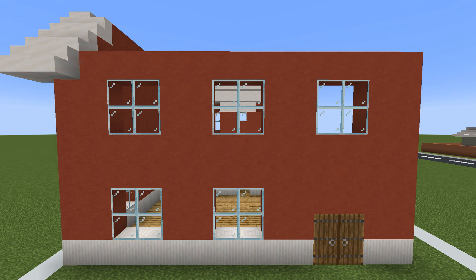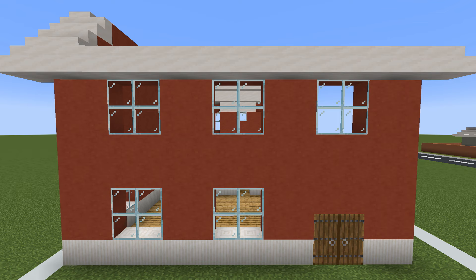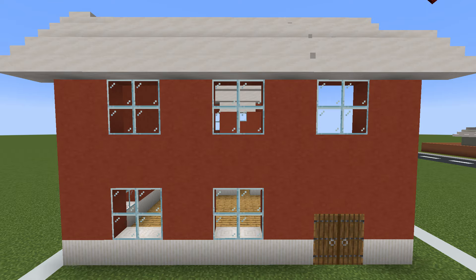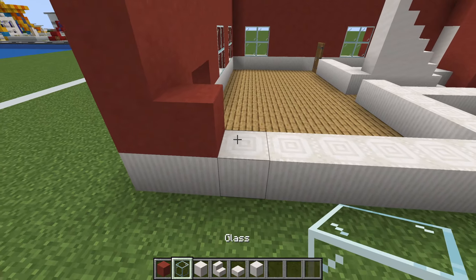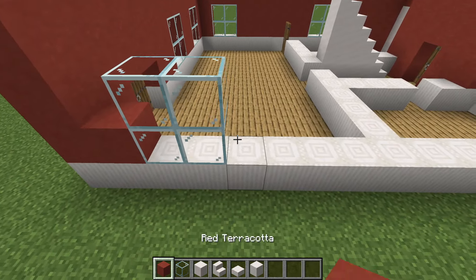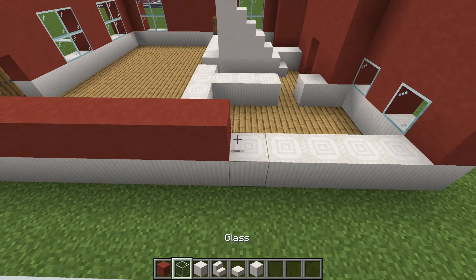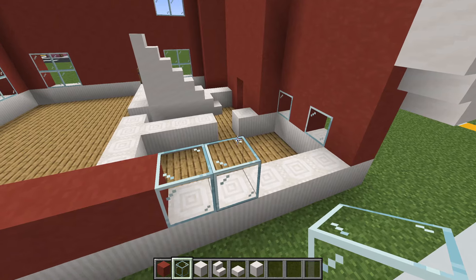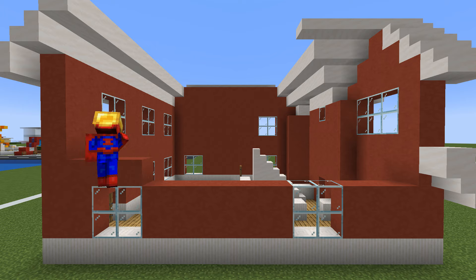Extend the back of the roof across like this, extending all the stair blocks at least. On the final side of the house, place a red terracotta in the corner with two glass extending right, another row of glass on top, six red terracotta to the right of the window, then two glass extending right, another row on top, and fill the entire wall with red terracotta.